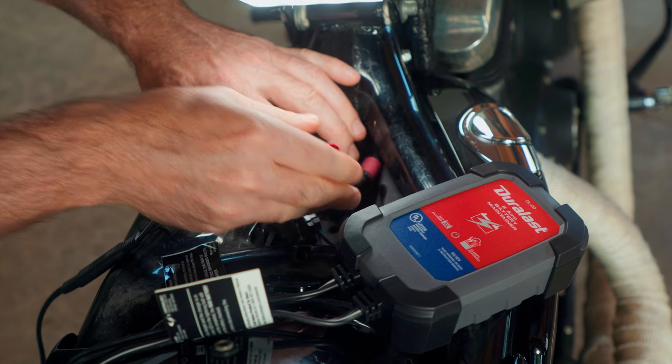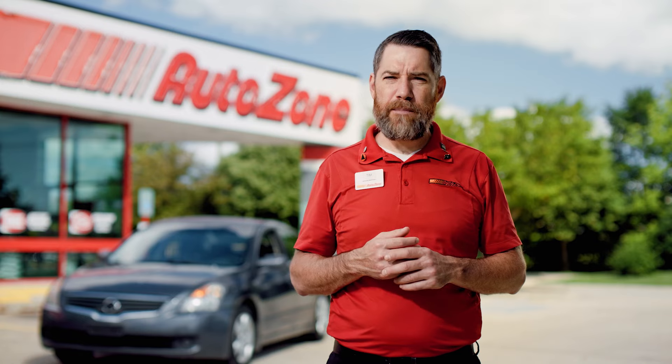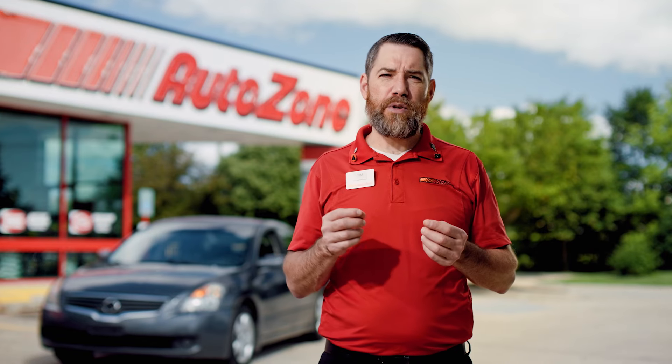Make sure both connections are secure and away from any pinch points like the hood, and don't disconnect the battery from the car unless you plan on actually removing the battery and bringing it indoors. Some maintainers are going to have a more permanent solution by hardwiring a plug that's included right onto the battery terminals. If you plan on constantly hooking up a battery maintainer, like say a trolling motor in a boat, this may be a better option.